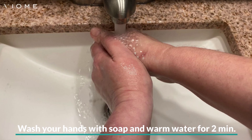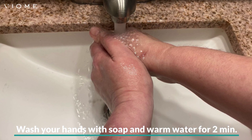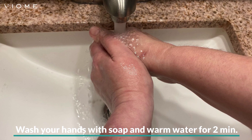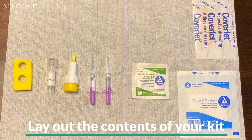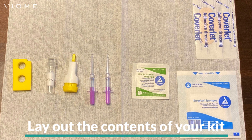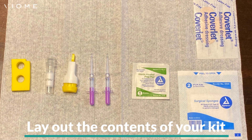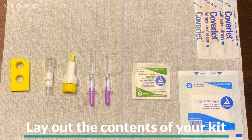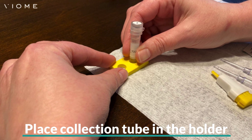To increase your circulation for easier collection, begin by washing your hands with soap and warm water for about two minutes. Next, lay out the contents of your kit on a clean paper towel on a flat surface. The contents of your kit may differ slightly, but this tutorial will still be able to guide you through the steps. Place the collection tube upright in the holder.